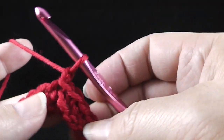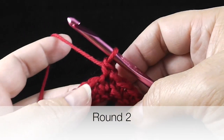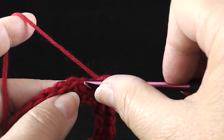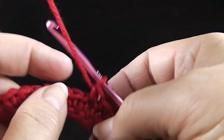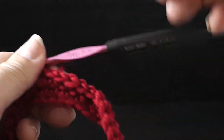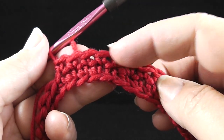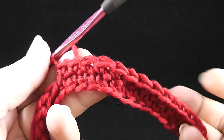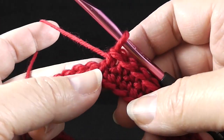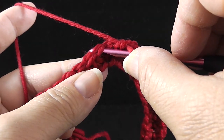Chain one now and begin round number two. Work a single crochet in that very first stitch where we joined, and do that until you have 44 single crochets. One thing I should have mentioned: I did not turn at the end of the round. All of these single crochet rows are going to be crocheted with the front side facing — we are not turning to work on the back side.